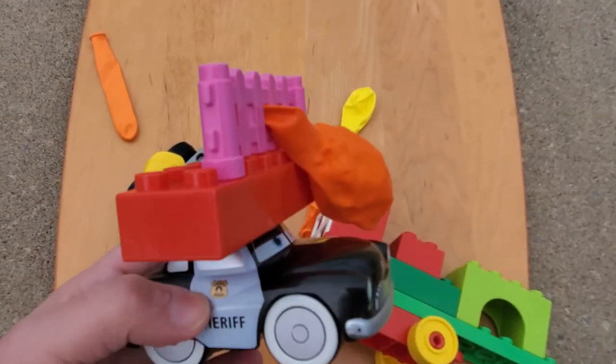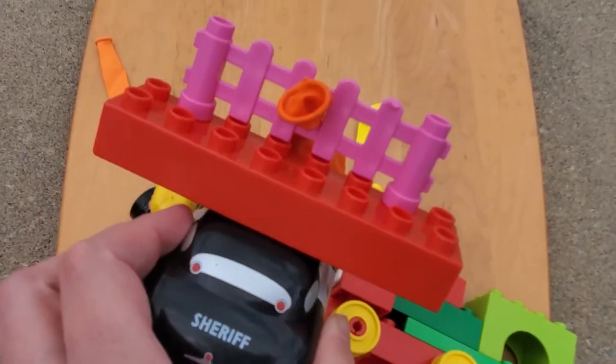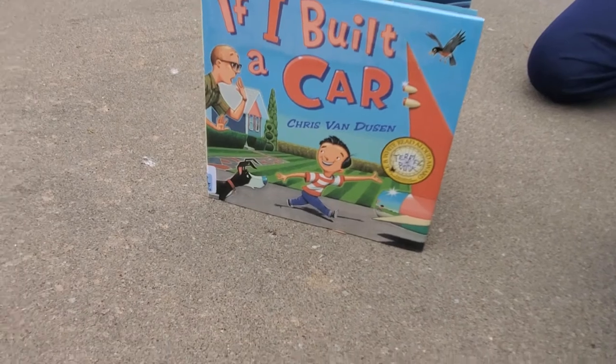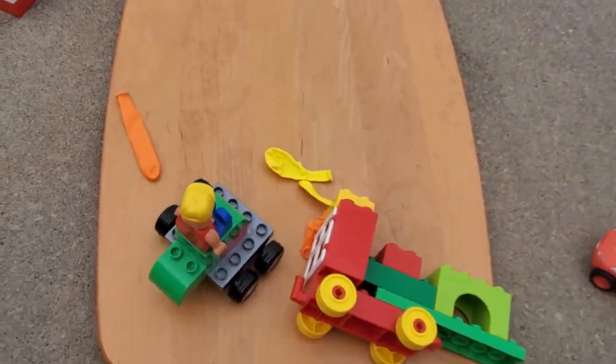The idea is that we're going to add a balloon and blow it up, and it's going to power through the car, just like in our book, 'If I Built a Car.' So let's go ahead and blow up these balloons and see how our cars do.